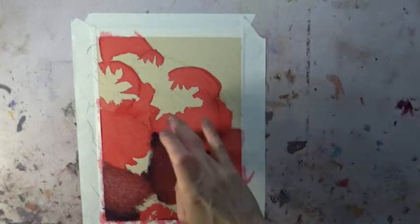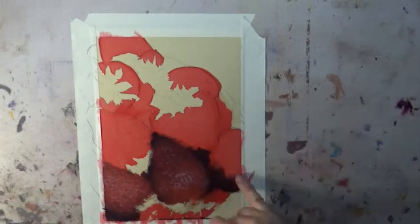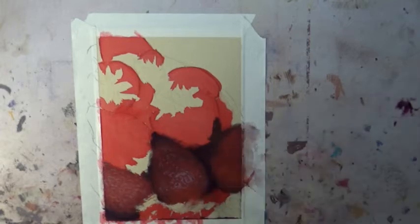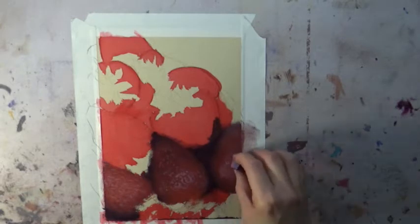The reference photo I'm using comes from Paint My Photo, so that is available for you to paint if you want. I believe the photographer was Angela Gunter if I remember right — I will put her name in the description below.